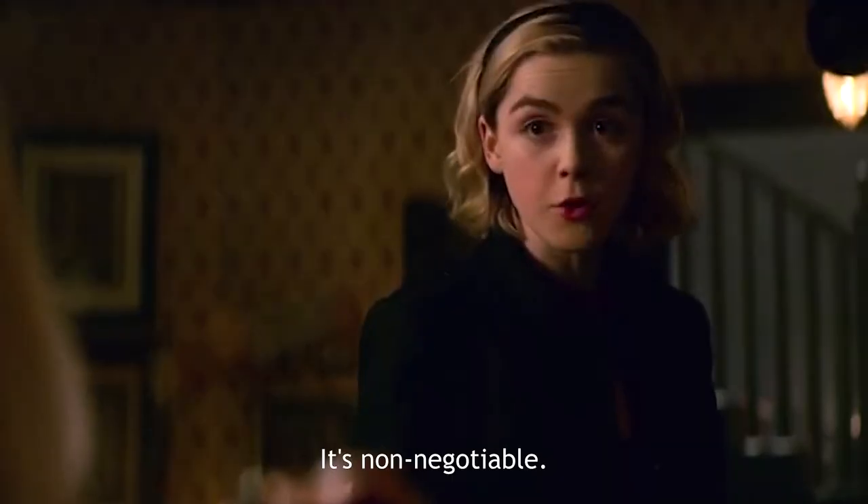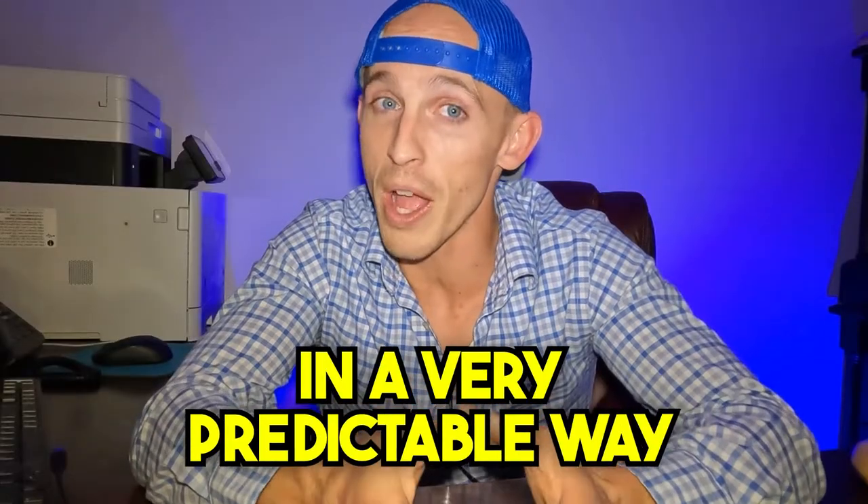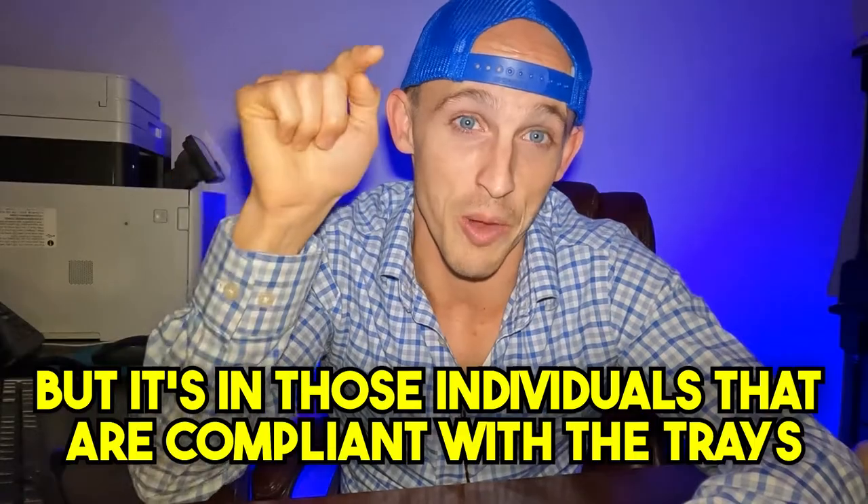If you do braces and decide not to wear the rubber bands, at least those teeth will be straight because the braces are in your mouth — you can't take them out, and we've improved some aspect of your bite. Because I don't know exactly how well you'll comply, it does make sense that to get straight teeth in a very predictable way, braces might be the option. But if you come to me and say you are fully committed to the program, then you can get similar results to braces. There are professionals doing awesome things with Invisalign in those individuals who are compliant with the trays.